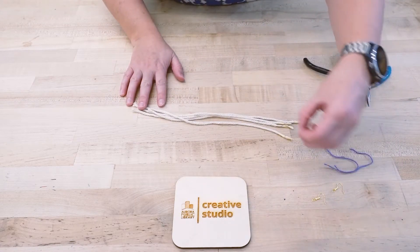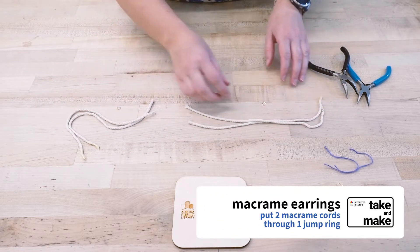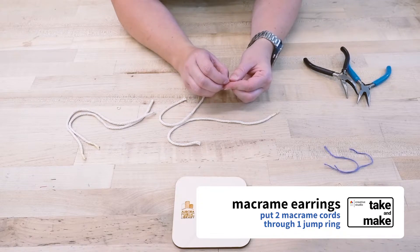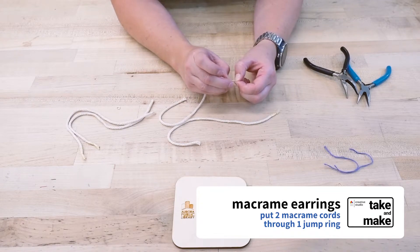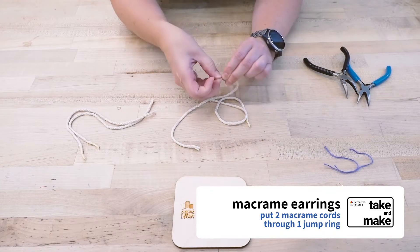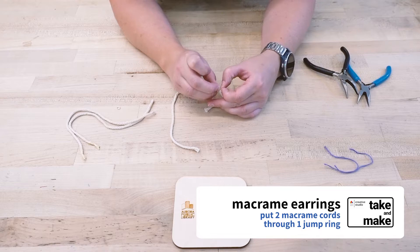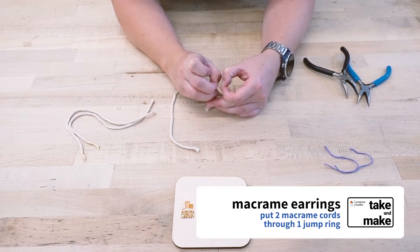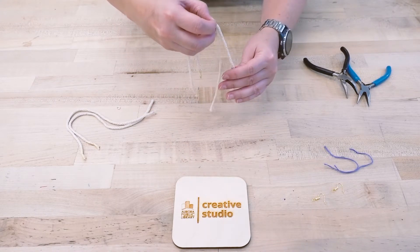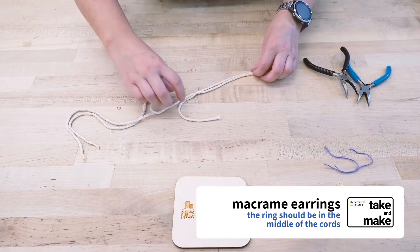So we're gonna start. What you're doing is taking two lengths of cords per jump ring, so that's gonna make up one earring each. You're gonna take the masking tape side and put that through the jump ring and let it sit about halfway, then do the same thing with the other length and just feed that through the jump ring.